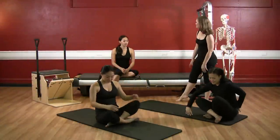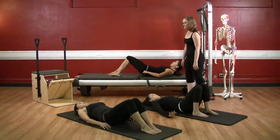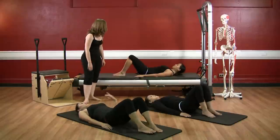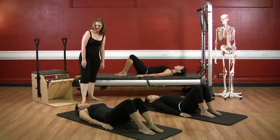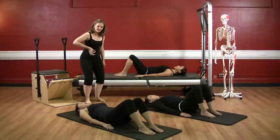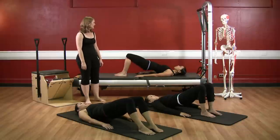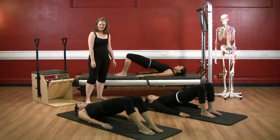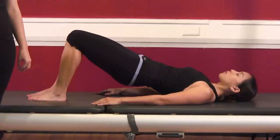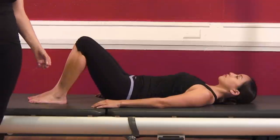Lie down onto your backs. We will start with hip rolls, so bring your arms down by your sides, separate your feet six-bone distance apart, and find a fantastic neutral pelvis. Let's take a big inhale through the nose, exhale roll through imprint, squeeze the glutes and hamstrings, and peel your spine off from the mat. Inhale, and now roll down as you exhale, opening through the middle back and the lower back, and then roll back into neutral.